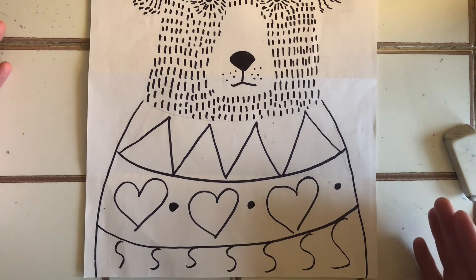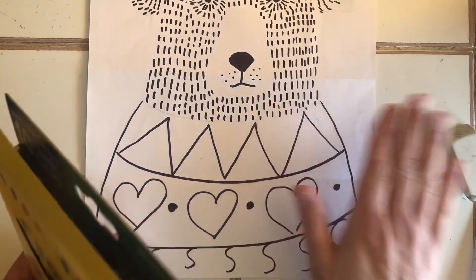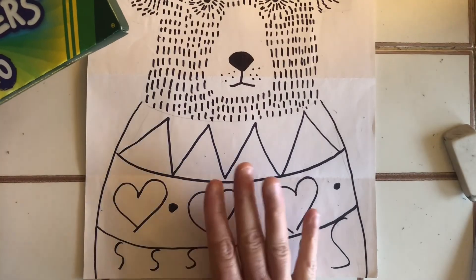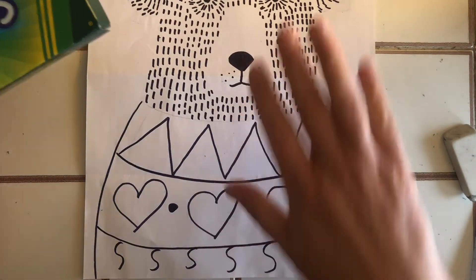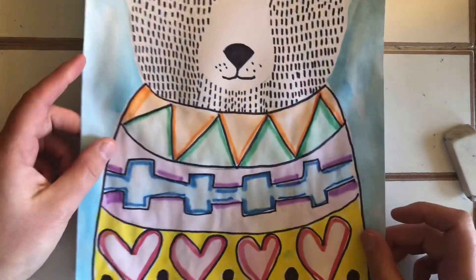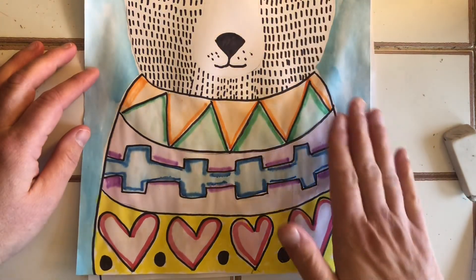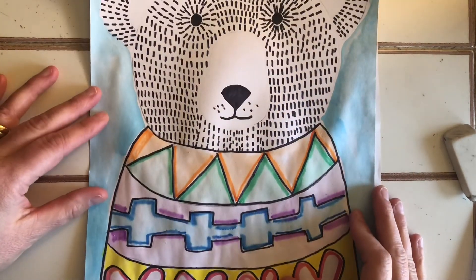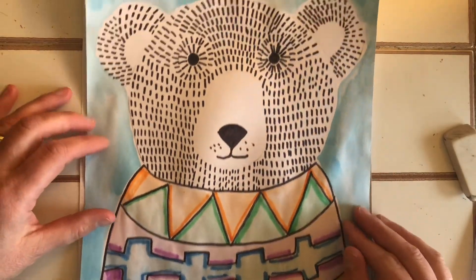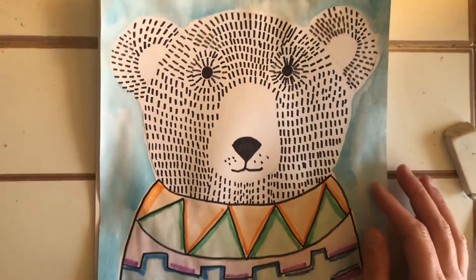Are you going to do a color theme, two colors, three colors, or rainbow? Only you can decide. You can use watercolors since we used Sharpie — that would be beautiful. You could also do the background, or use markers, whatever you like. I used watercolors and markers together on this one. Have fun, and send me pictures of your cute little bears — these are perfect for the holidays and for winter. See you next time!